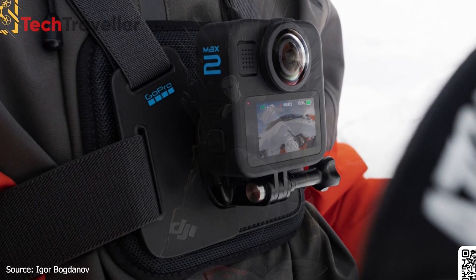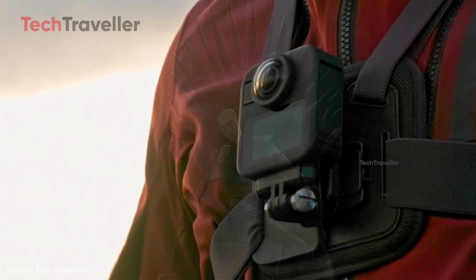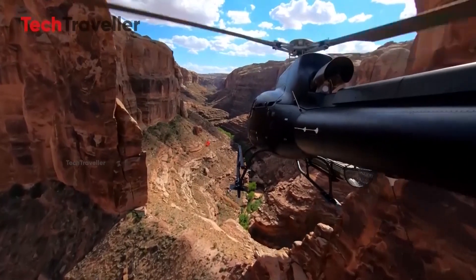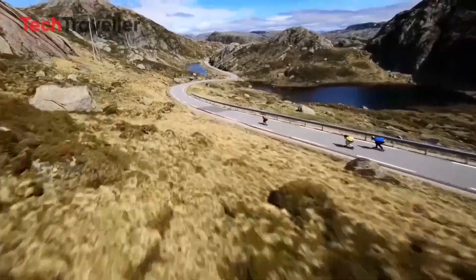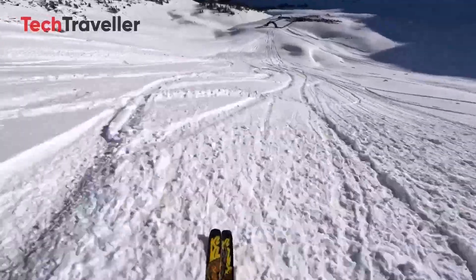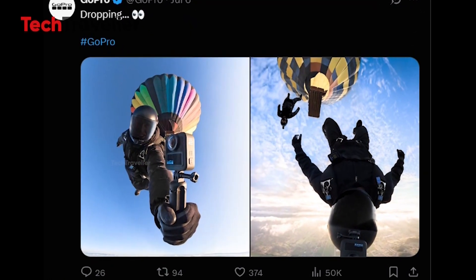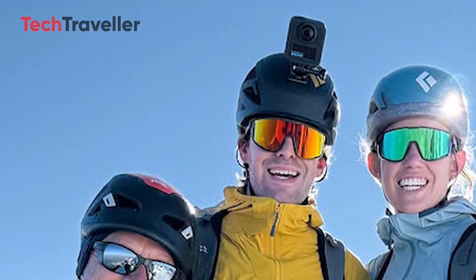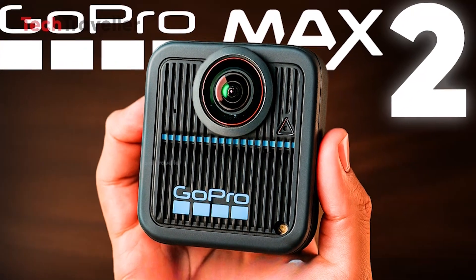The suspense builds: will the MAX 2 rise to glory in the 360-degree arena, or fade into obscurity? This is going to be one showdown action lovers won't forget. Imagine smoother stabilization when you're clinging to icy ridges, brighter low-light magic as the sun sets on your climb, and a design that's sleek but built like a tank for the harshest elements. The GoPro MAX 2 promises to make those epic moments even more unforgettable.